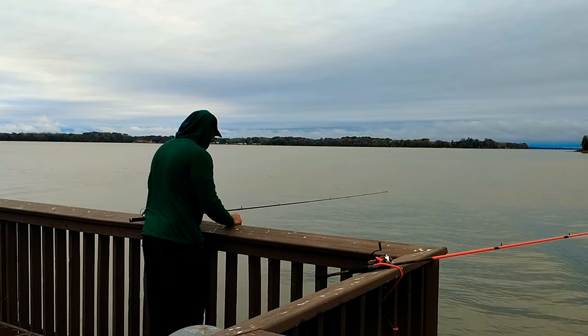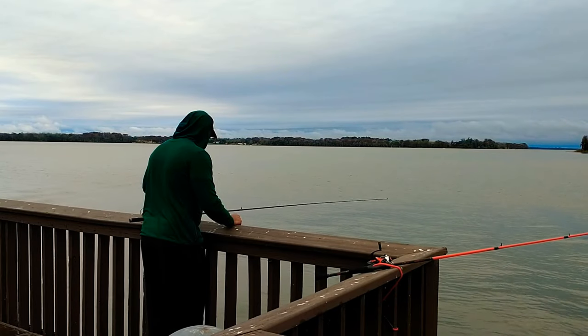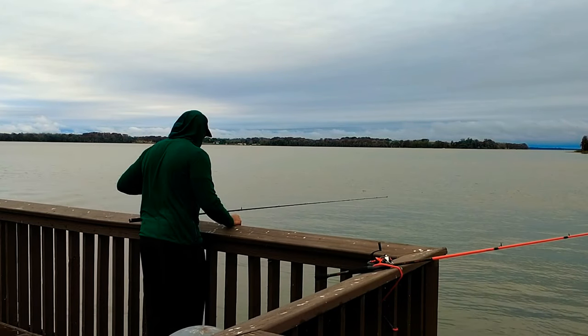You want to keep checking your line and making sure that you have a live minnow on the other end.